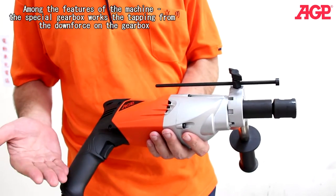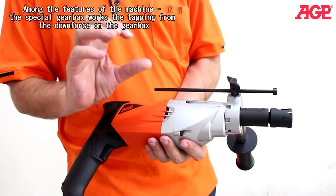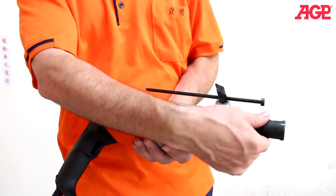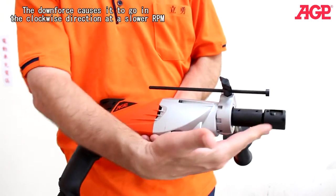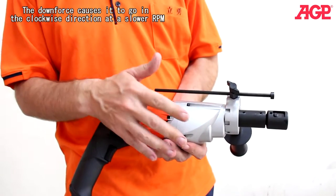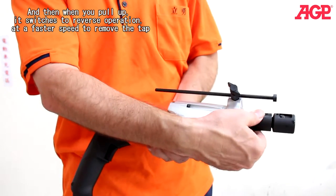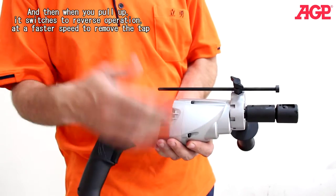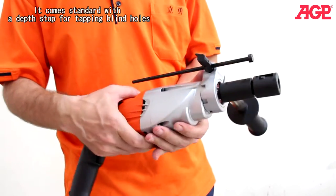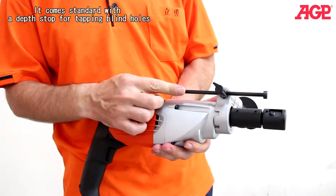Among the features of the machine, the special gearbox works the tapping from the downforce. The downforce causes it to go in the clockwise direction at a slower RPM, and then when you pull up it switches to reverse operation at a faster speed to remove your tap. It also comes standard with a depth stop for tapping blind holes.